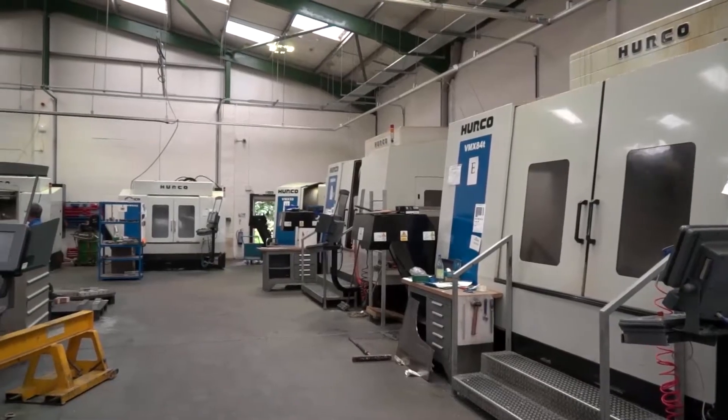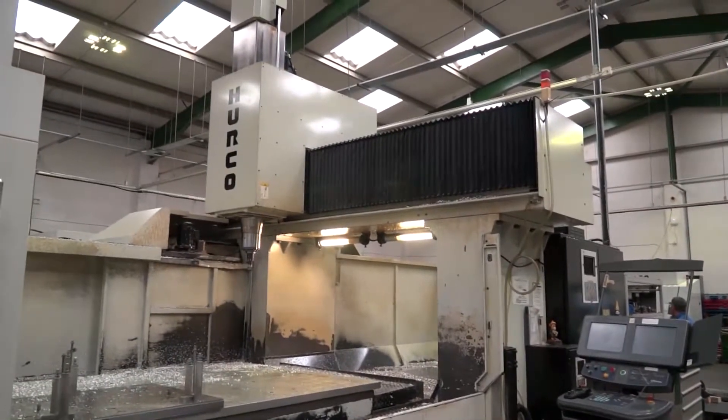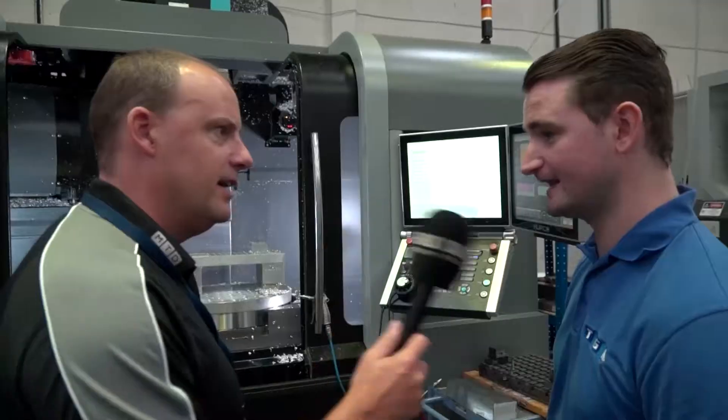What about Hurco in general for you here? It's awash with Hurco machines, everything from the smaller machines up to the DCX — that was the first in Europe, I believe, wasn't it? Yeah, we were the first in Europe with that DCX. So tell us about Hurco and why there are so many of their machines here.